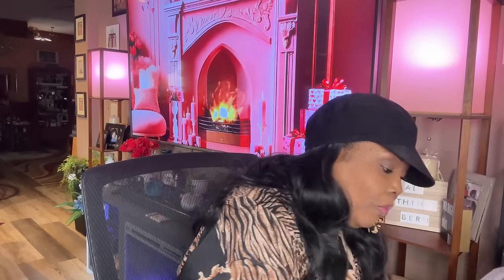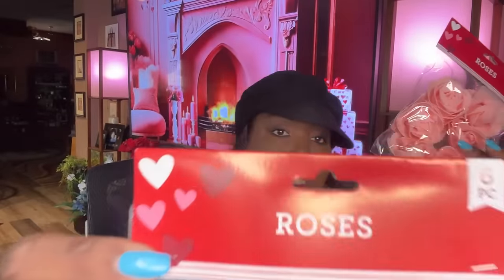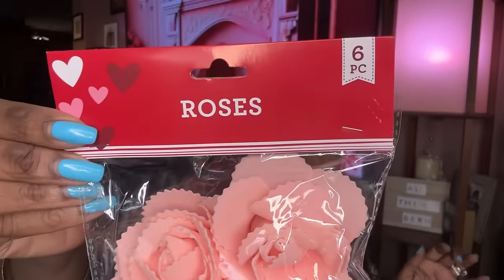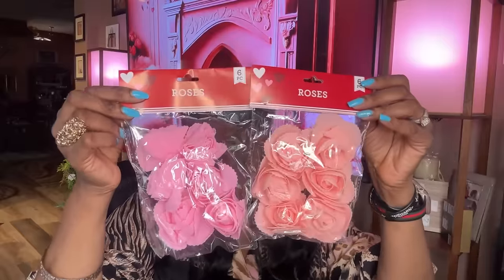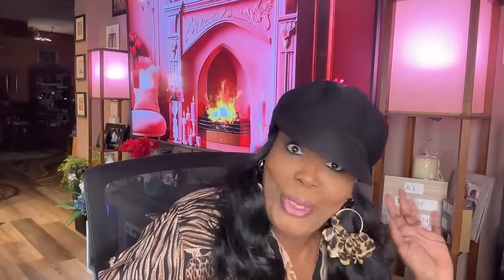I saw these roses — they're actually going to be for my birthday table. You get six roses per pack. I got all the colors: red ones, two shades of pink, and white ones. They're going to be all over my table. Oh, I can't wait to do my birthday table — hurry up, July!